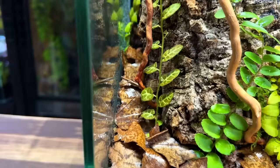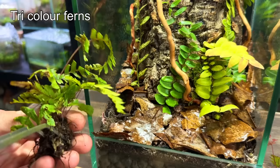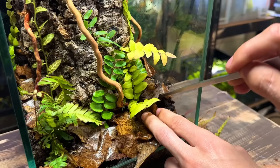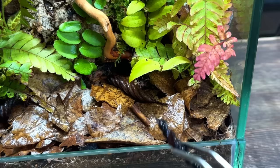I'll put the rest of the botanicals in later but for now I want to plant some ferns. I've got two tri-colour ferns and I think they'll look great in the foreground either side of the trunk. These ferns have leaves in shades of green, bronze and red. I used some tweezers to dig a hole into the substrate and then plant the fern inside. Then I went ahead and placed in the rest of the botanicals — these can be placed pretty much randomly. I really like these twisted seed pods and think they add some nice detail to the bottom of the tank.